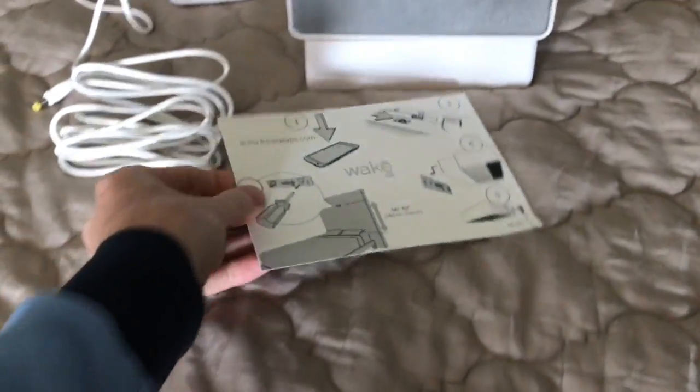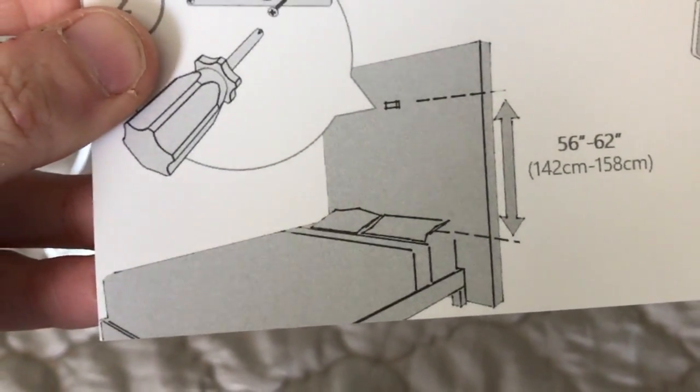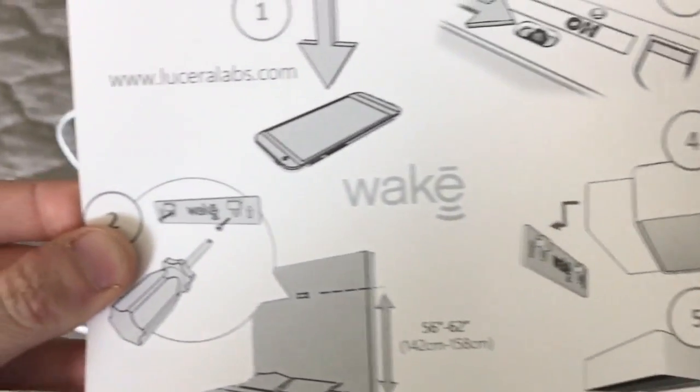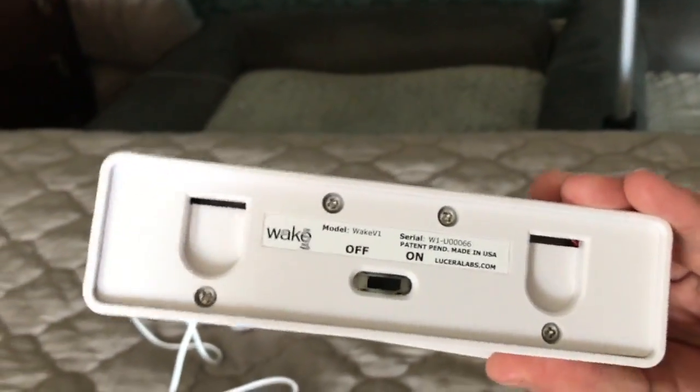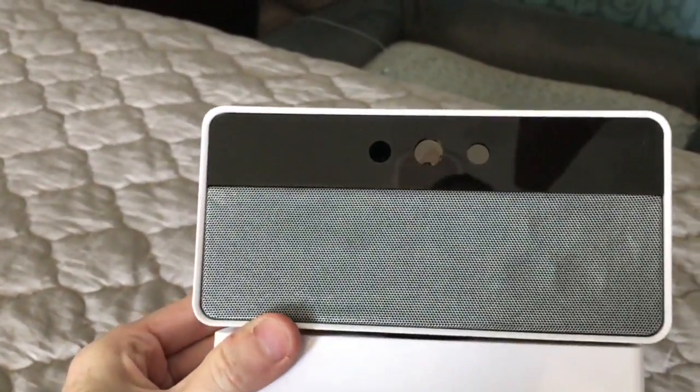All you need is a regular-sized Phillips screwdriver. You're going to want to put it between 56 and 62 inches above your bed. Here's the unit — it basically sits against the wall, and I'll show you what it looks like when it's mounted.